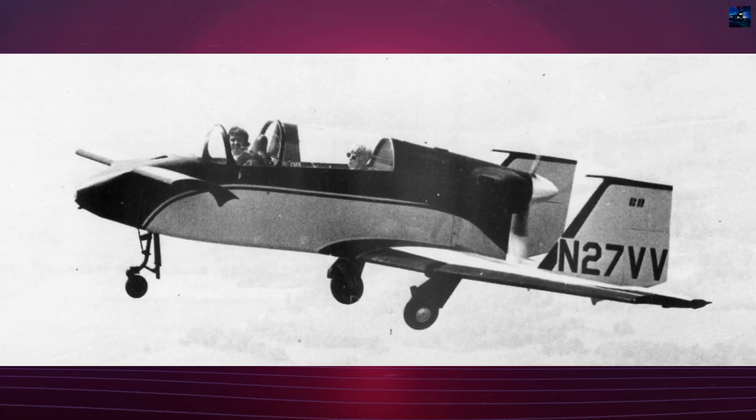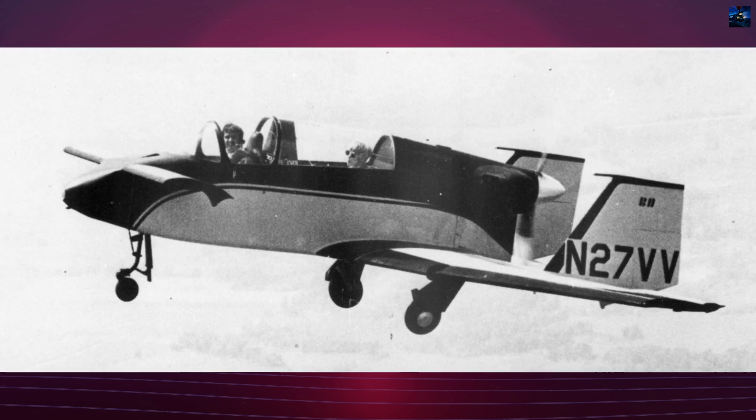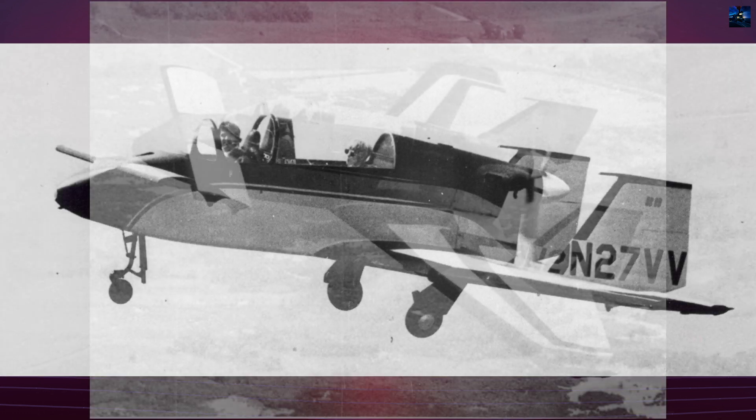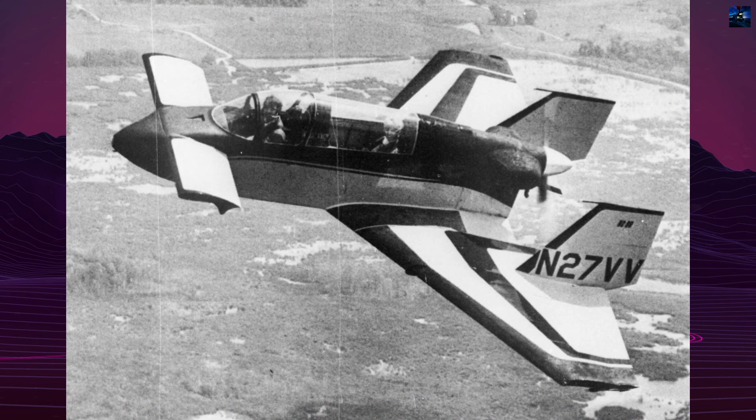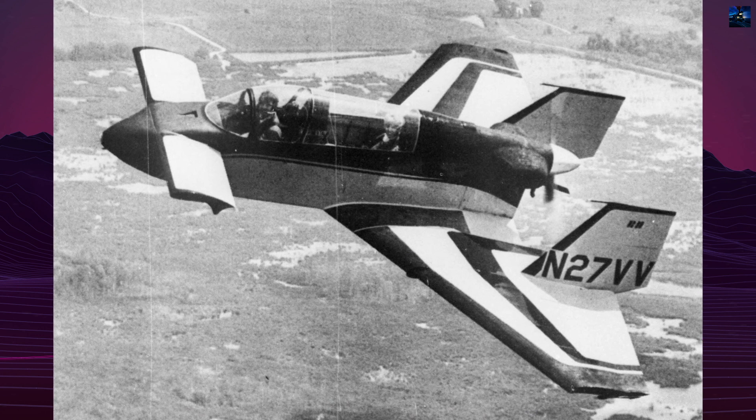The Vari Viggen was Rutan's first full-scale design, aimed at creating an aircraft resistant to stalls and spins. The Rutan Aircraft Factory sold 600 plan sets for the Vari Viggen, resulting in about 20 completed aircraft.